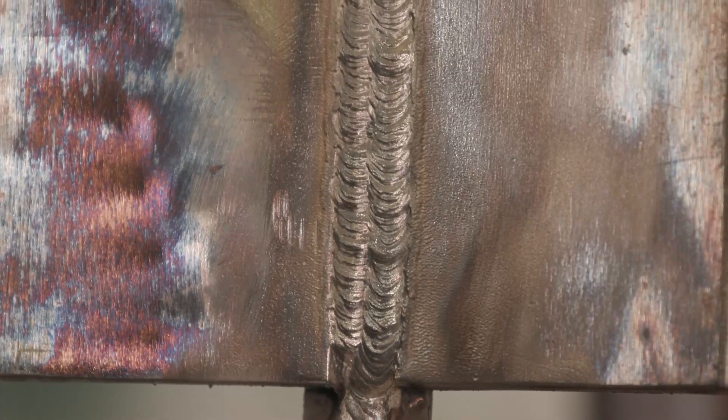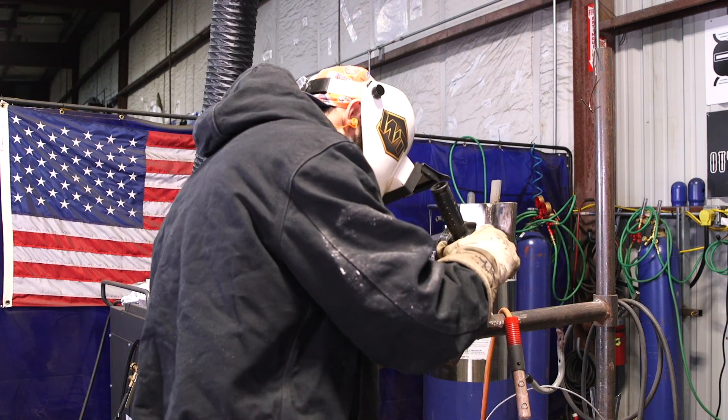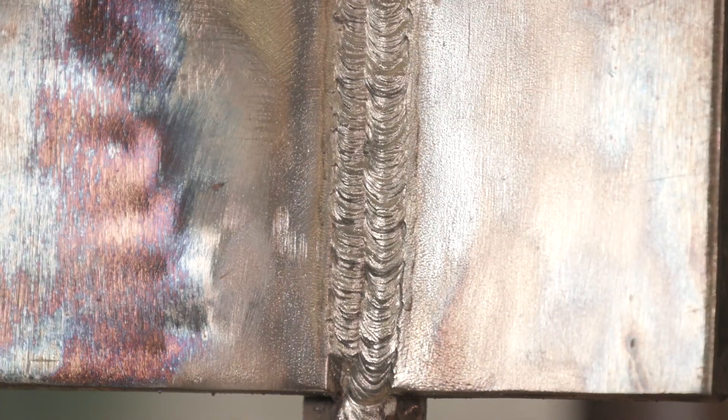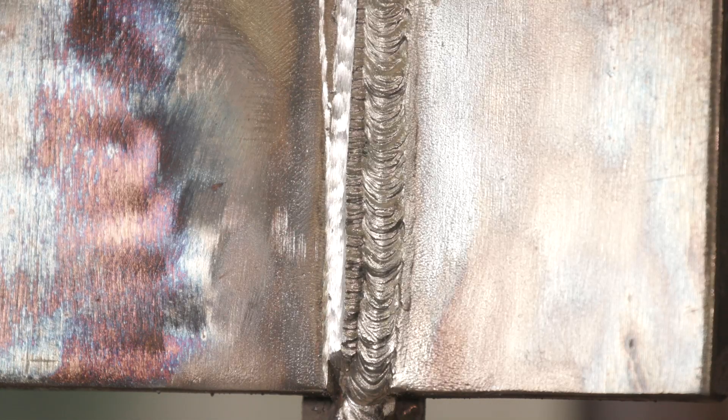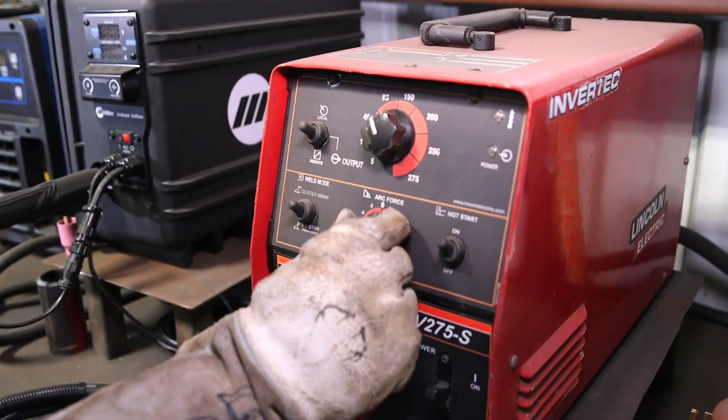My plate is now nice and flush. Before I cap it, I'm going to make myself a guideline so I can see it better — that's what I like to do. For my arc force, now that I'm going to cap it, I'm going to try it at positive 2. I want it a little bit crisp, so I'm going to change my amps.